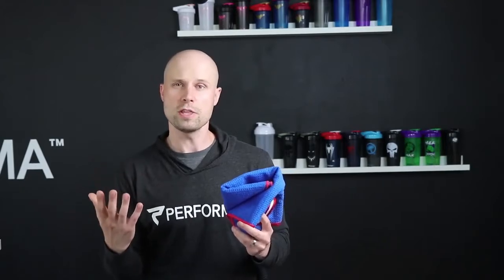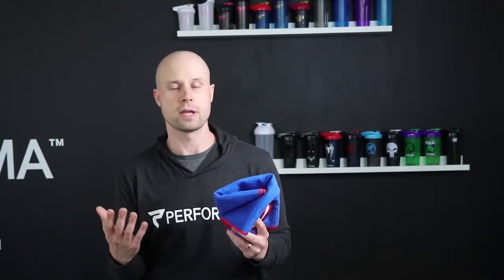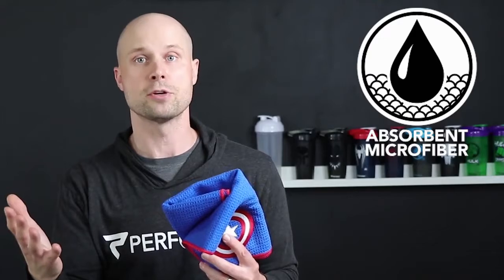With these Performa Performance Towels, there are a few features that really make it stand out from other towels on the market. First, it's a special microfiber. It's actually 10 times more absorbent than a standard cotton towel.